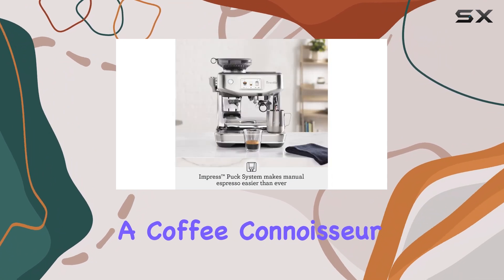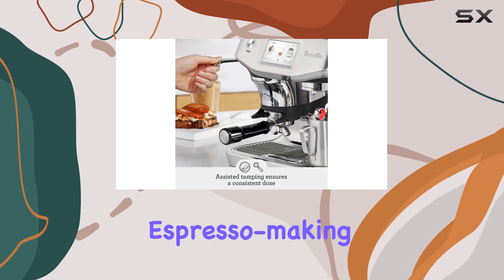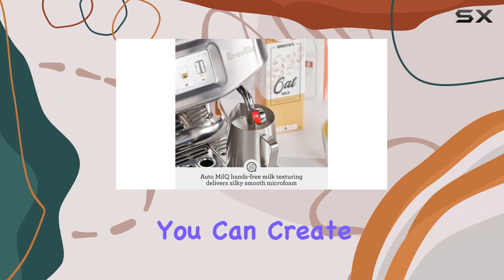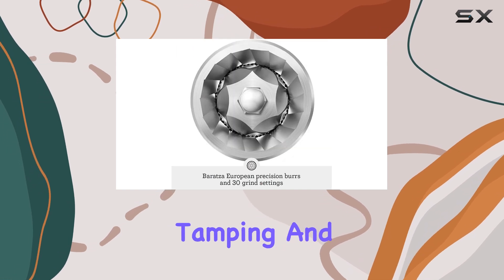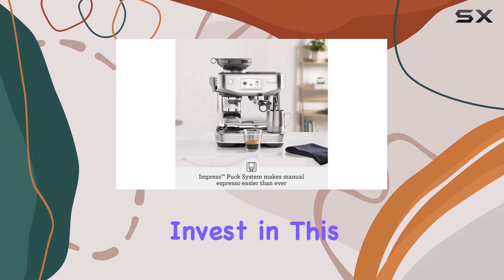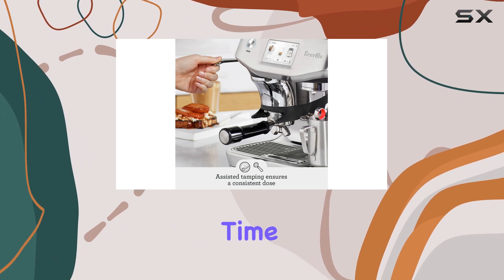Whether you're a coffee connoisseur or a novice, the Breville Barista Touch offers an exceptional espresso-making experience. With its guided system, precise extraction, and customizable milk options, you can create barista-level beverages in the comfort of your home. The assisted tamping and ThermoJet heating system further enhance the convenience and speed of the machine. Invest in this espresso machine, and you'll be rewarded with delicious, consistent coffee every time.